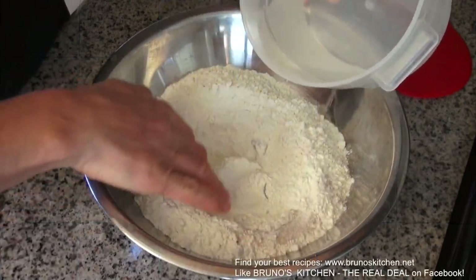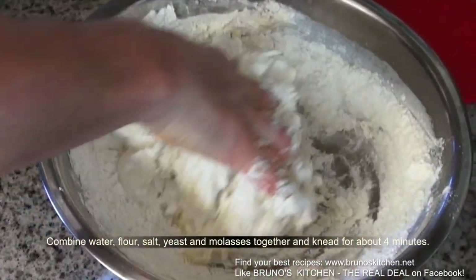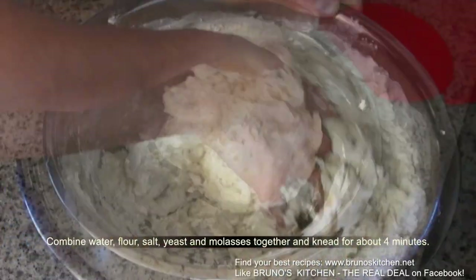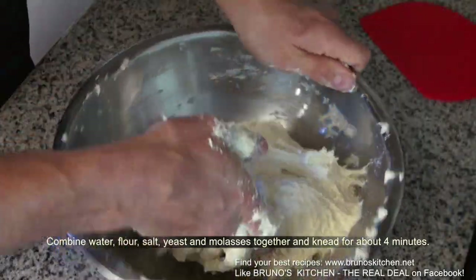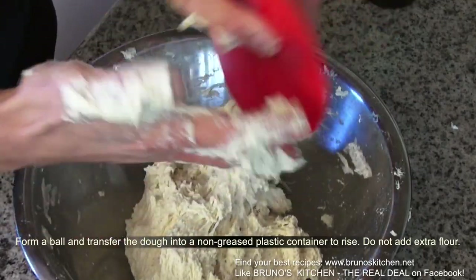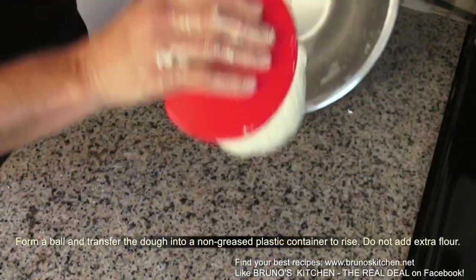Good bread takes time, so let's get started. Combine water, flour, salt, yeast, and molasses together and knead for about four minutes — that's all. Then form a ball and transfer the dough into a non-greased plastic container to rise.